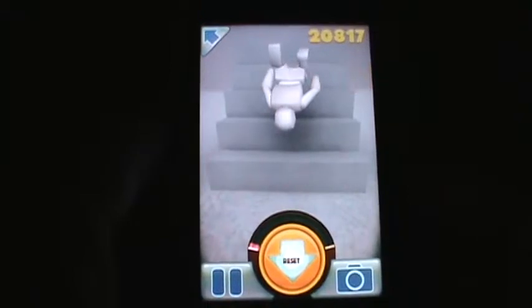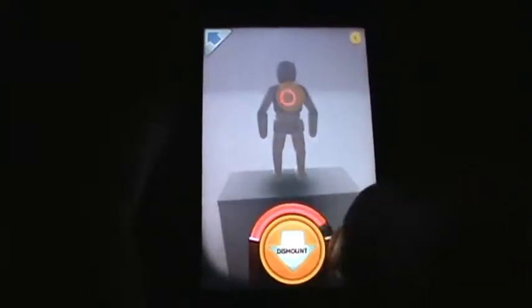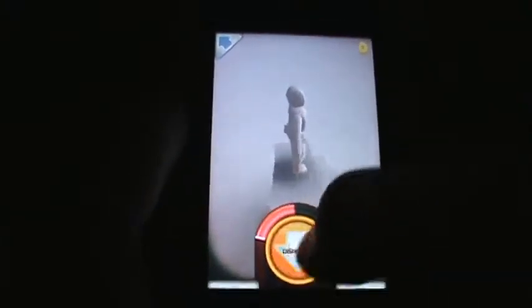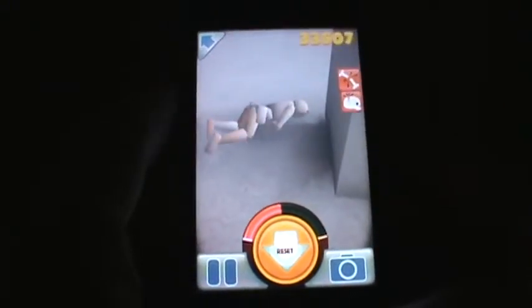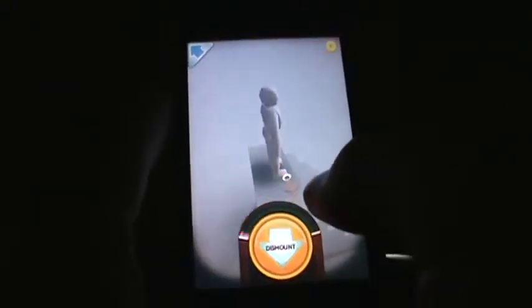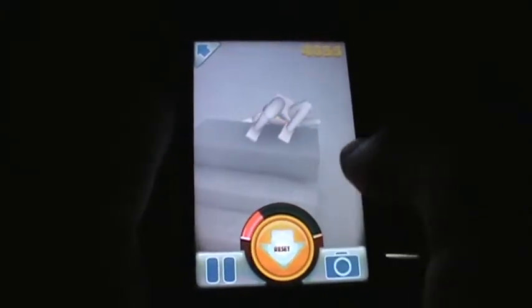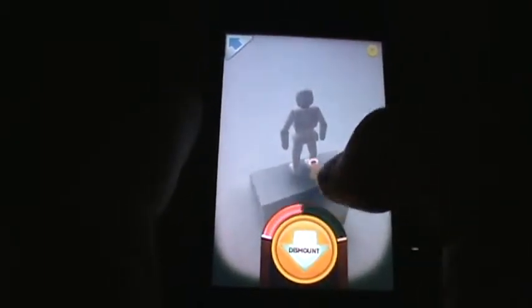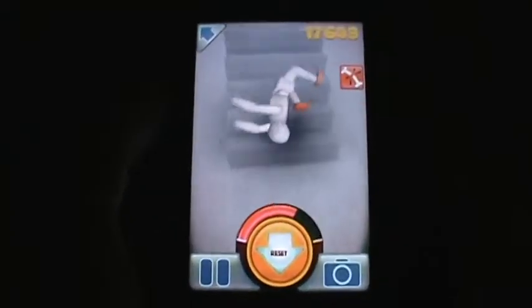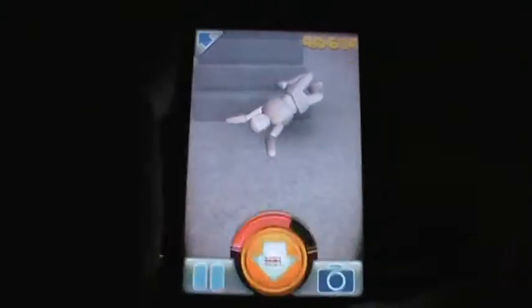And you can see how this body is falling down off the stairs. Let's reset. Of course, you can control what leg is going to be hit. We definitely have to switch that leg. You can do the back, you can do the butt. Accidentally falls down. So the score is 40,000.